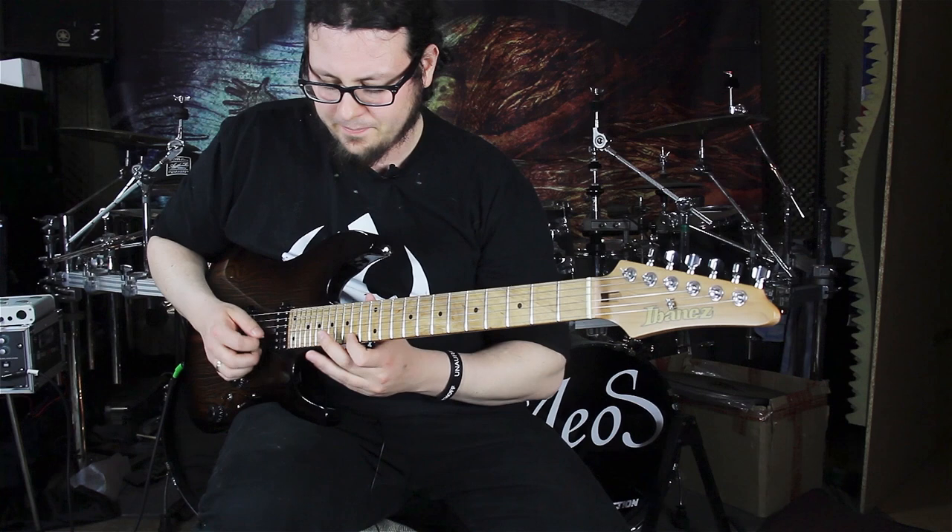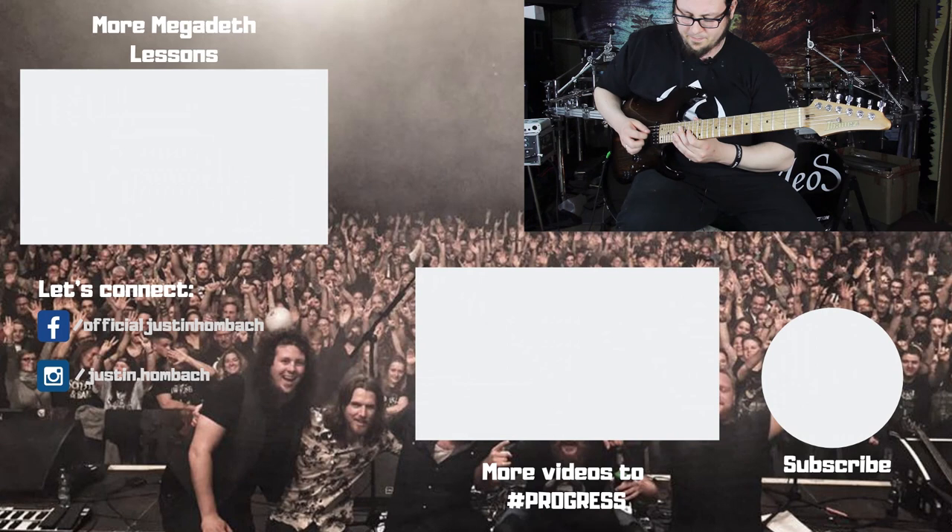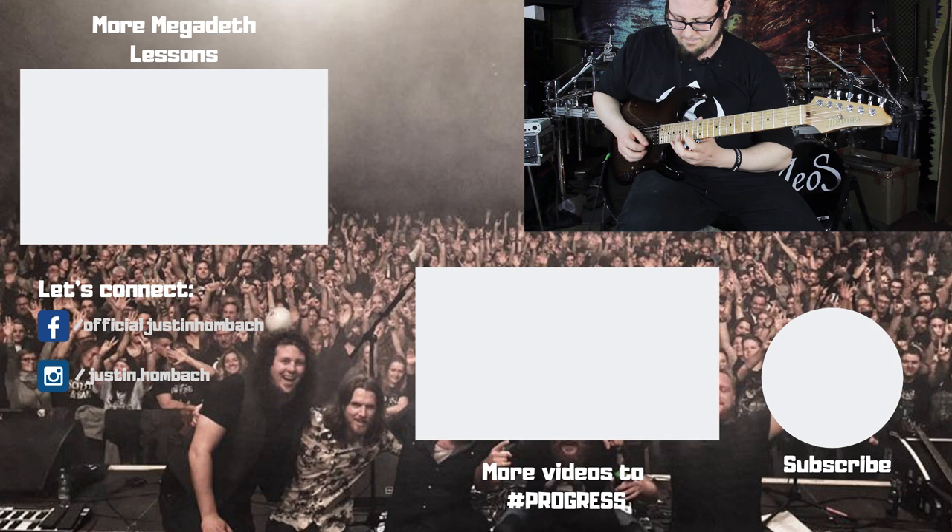The complete lick slow goes again like this — first bar, second bar, and third bar. And again. And now at the original tempo.